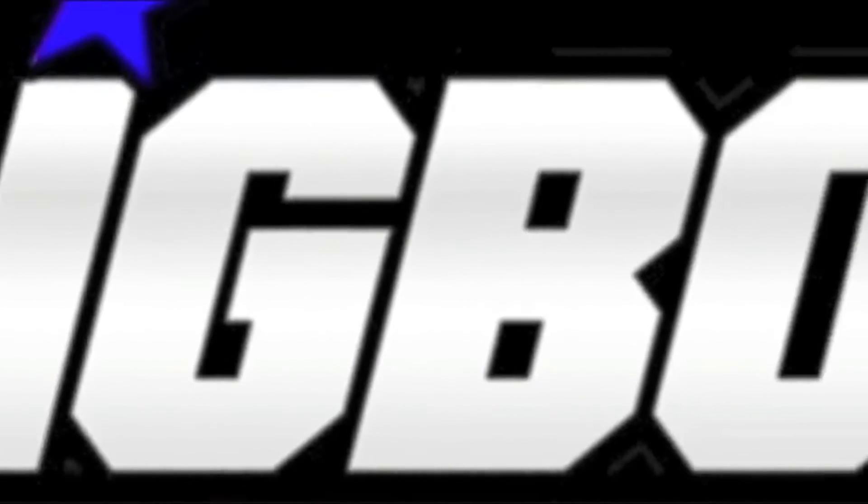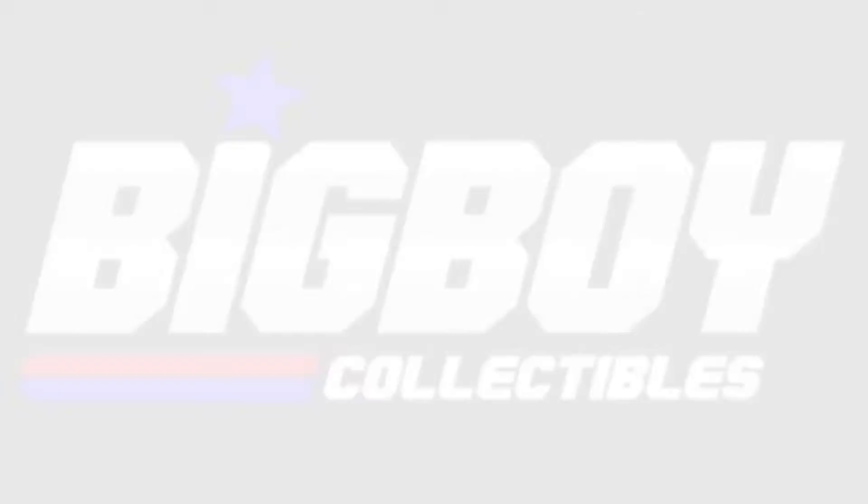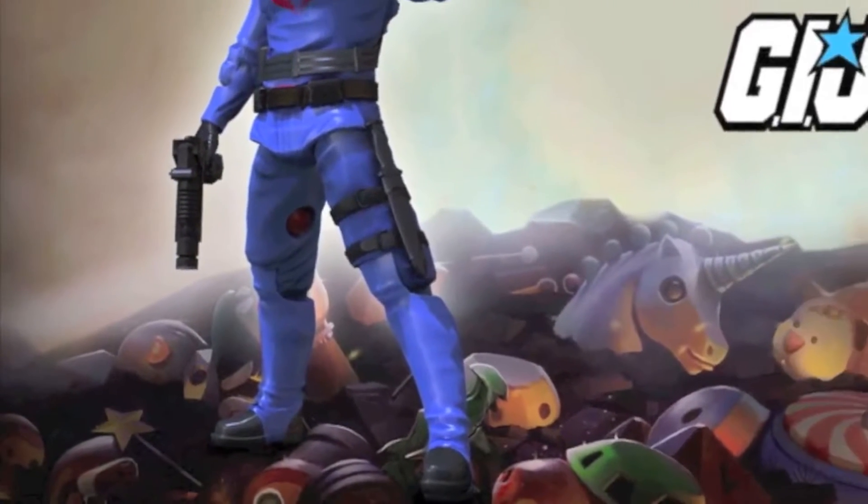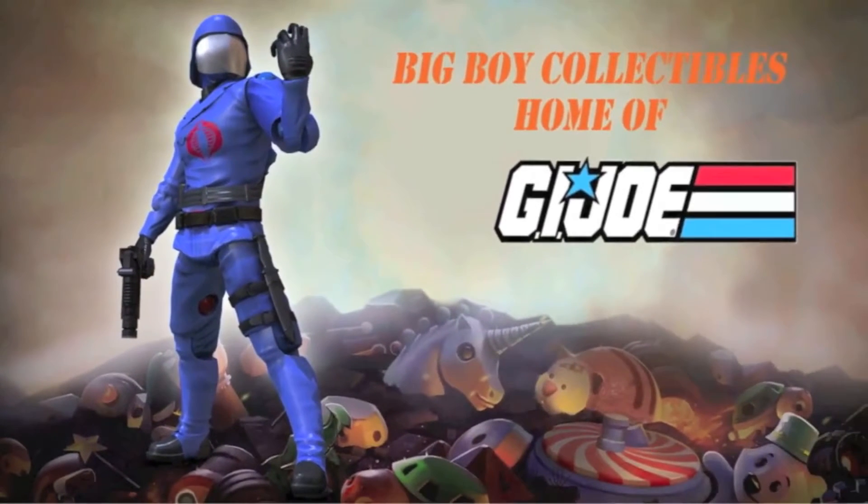Be sure to check out Big Boy Collectibles for all your G.I. Joe action figure needs. Whether it's vintage or new, Big Boy Collectibles has it. Check them out at BigBoyCollectibles.com.